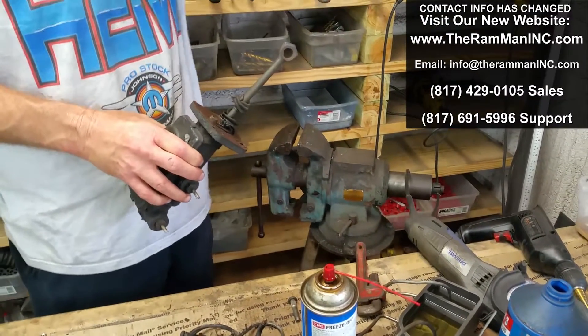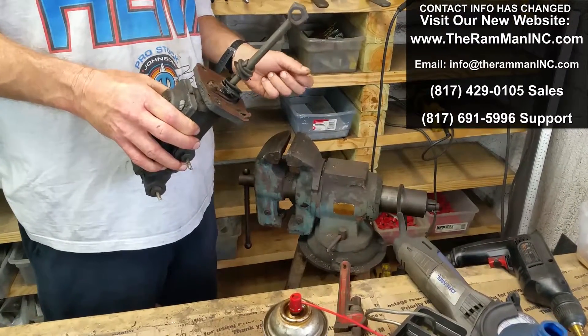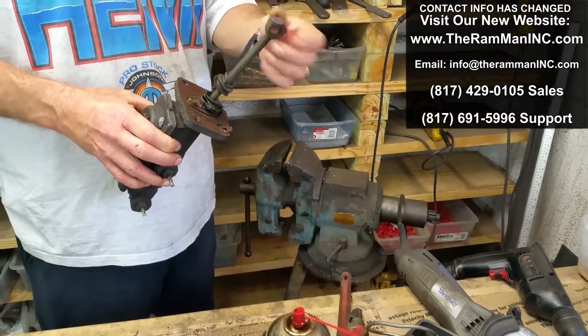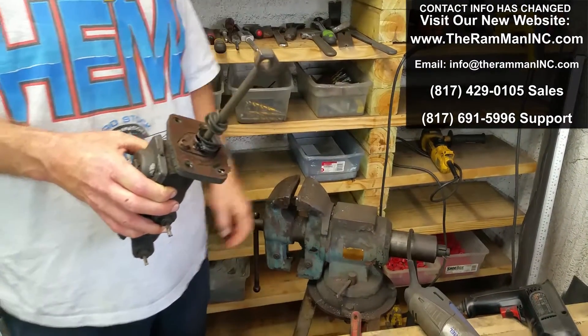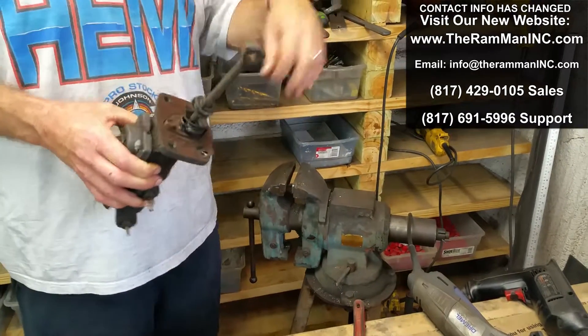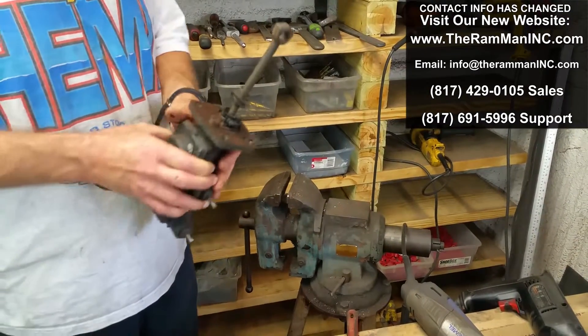Hey folks, Wayne Brown over here at the shop and I'm going to show how we remove these manual brake rods on these master cylinders, because often times you got to change out the master cylinder for whatever reason. I'm just going to show you how we do it.